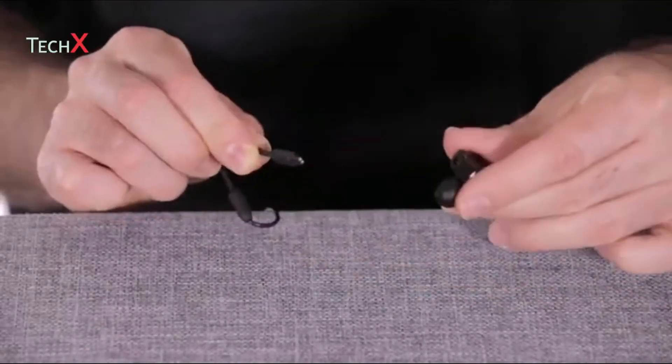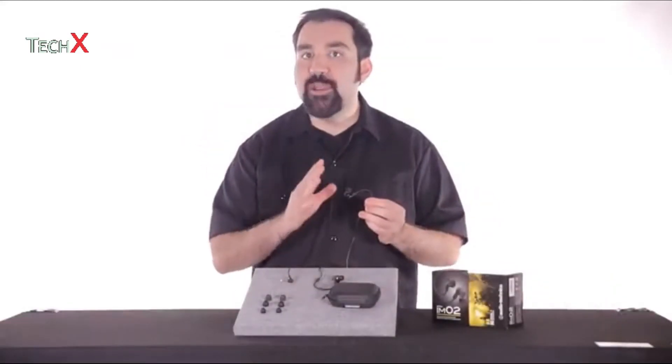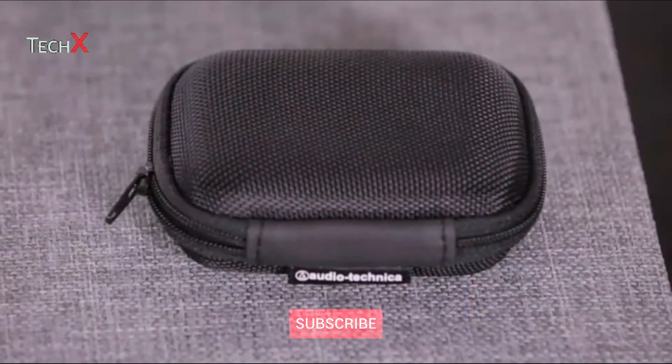The ATH-IM02 has detachable cables with formable wire that can be shaped to your ear. This means you won't have to worry about the headphones slipping off your ears during a performance. These headphones also come with a convenient carrying case.